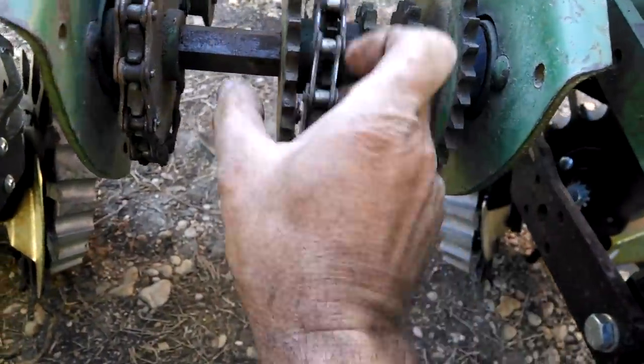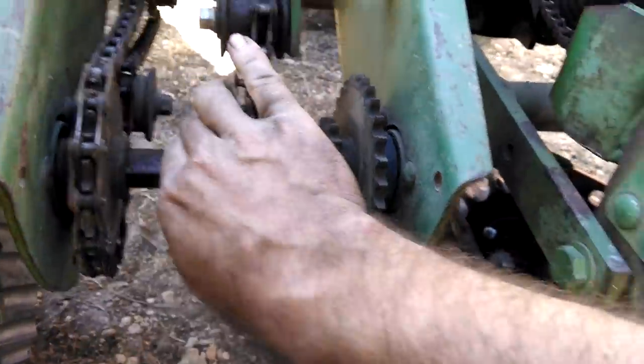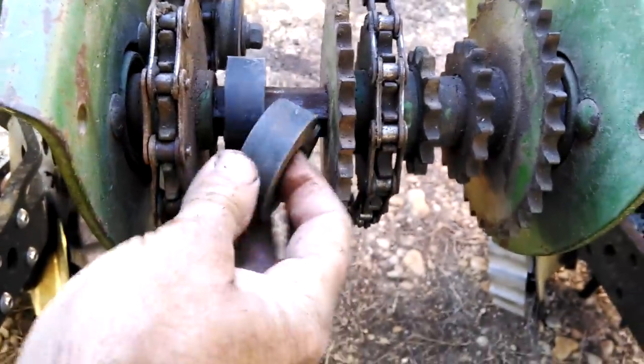We make sure that 14 and 11 are in line — and they are. Put the spacers back on the other side so it doesn't slip, and then loop the chain.